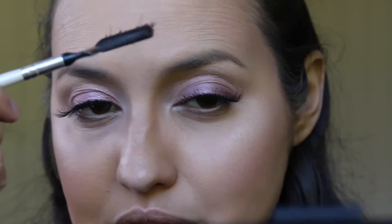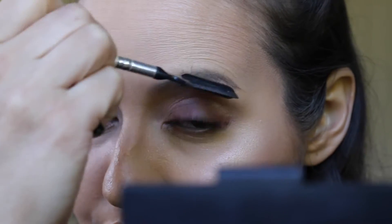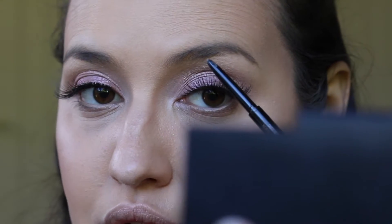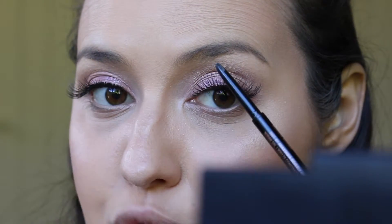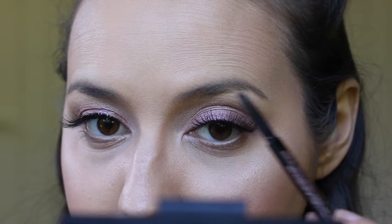What I like to do first is just groom all the hairs upwards, and that way you can see the arch and the line that you'll be following underneath your brow. I like to start right here.